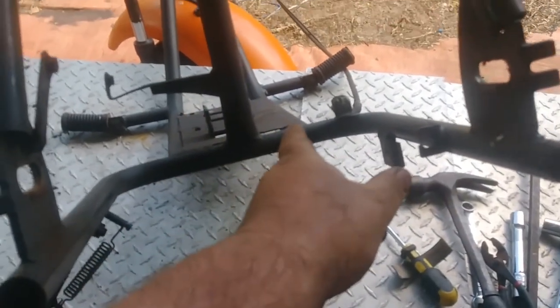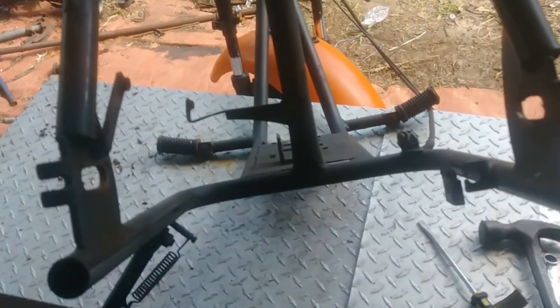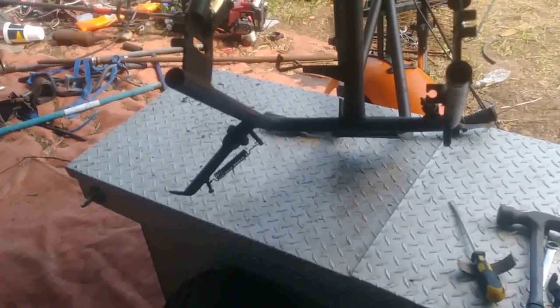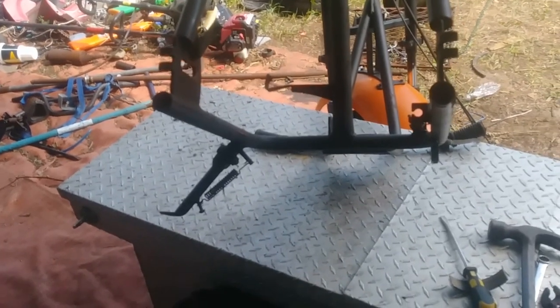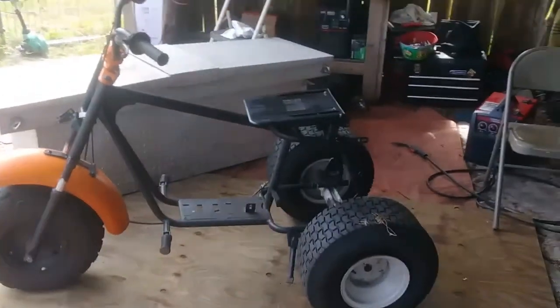I already measured it — bolted it down on the edge of that plate. Worst comes to worst, I'll weld me two pieces of angle up, put another steel plate across, and just drill me four holes. Because those motors you don't have to slide to adjust — I can build a tensioner for that. So let me go get this rear end, get it all mocked up, and we'll see what it looks like.